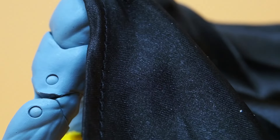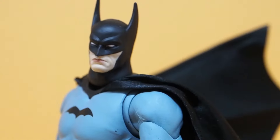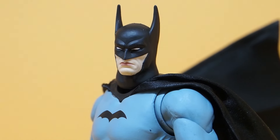Let me show you a closer look at that cape. It's a pretty nice material — nice thick material, and you can barely see through it. Good job with the cape. There's Batman Detective Comics number 27 version from McFarlane Toys. Thanks for watching.